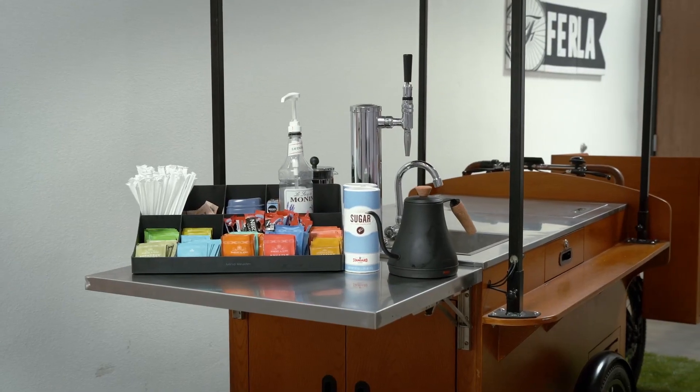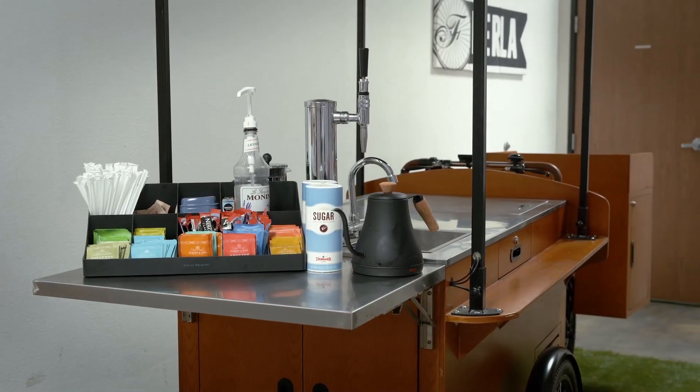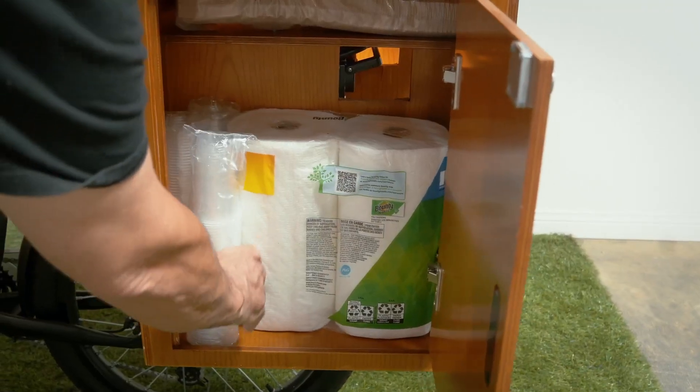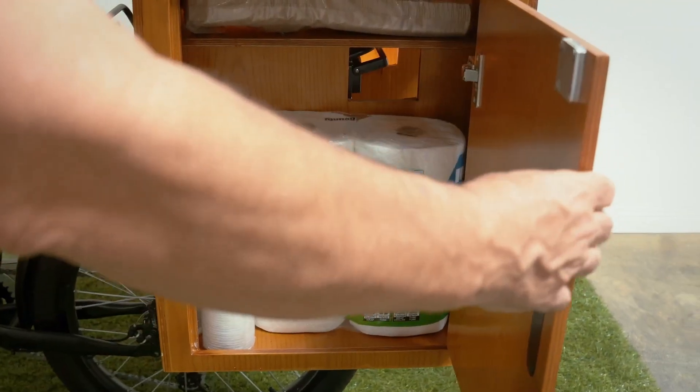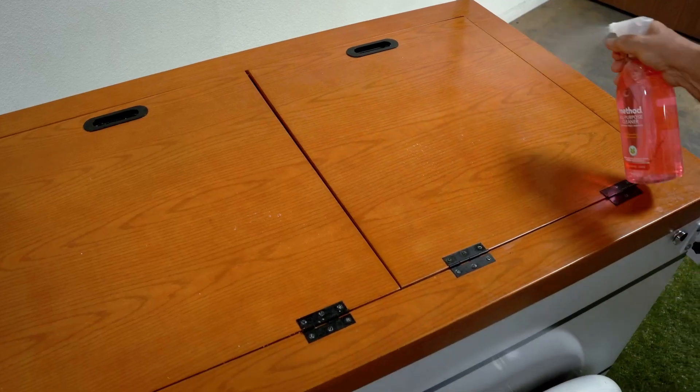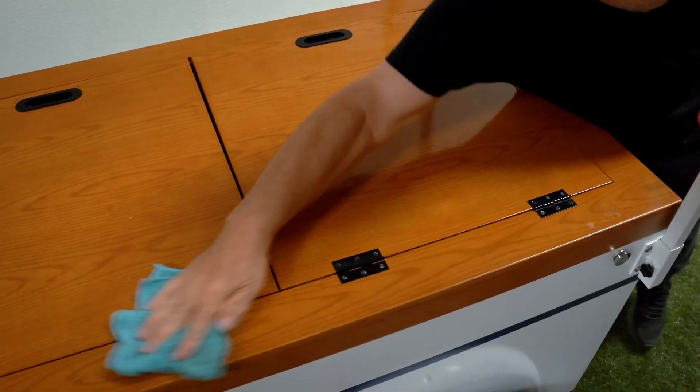The weight capacity of our side tables is up to 20 pounds. Rear storage is made for napkins, plastic cups, paper towels, and similar items, but nothing heavier. The process of cleaning or removing any scratches is similar to house furniture.